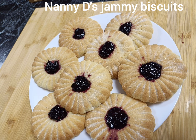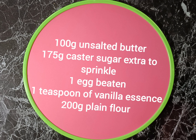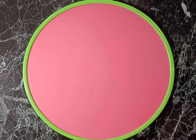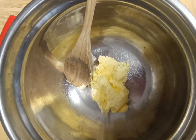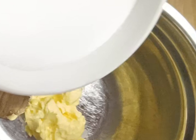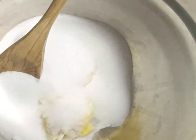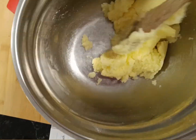This recipe shows a quick and easy biscuit mix and what you can do with a cheap cookie cutter. We're going to start by putting our softened butter into a mixing bowl, then add our sugar. Using a wooden spoon, just combine that all together until it looks like this.